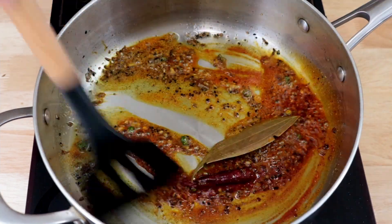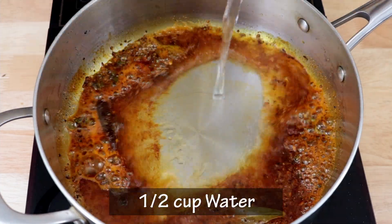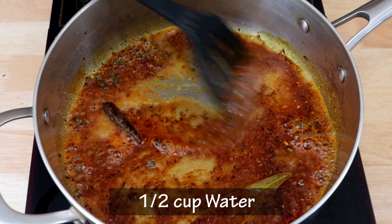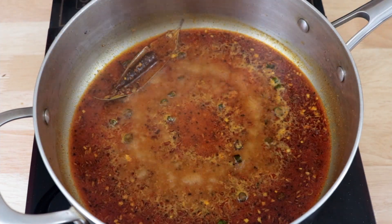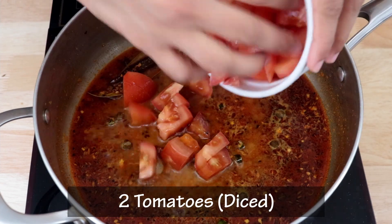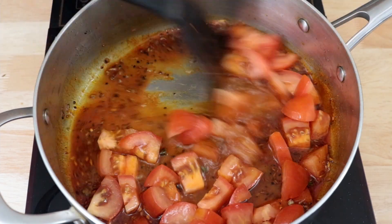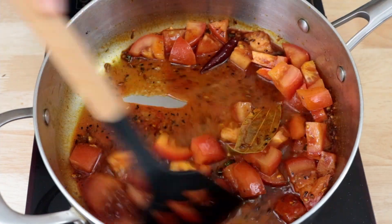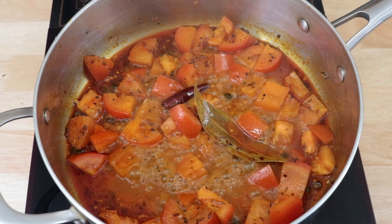We will give this a quick stir and immediately add about half a cup of water to prevent the spices from burning. As the water comes to a boil, we will add in about two medium sized diced tomatoes. We will cook the tomatoes till they begin to soften.